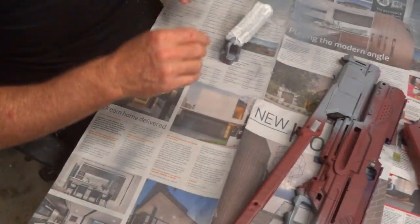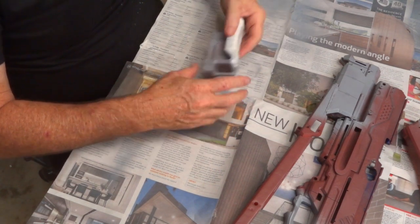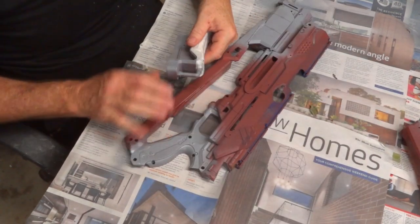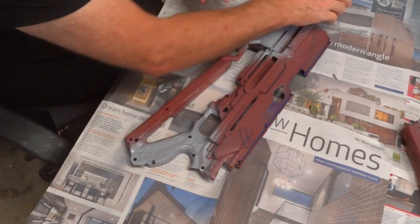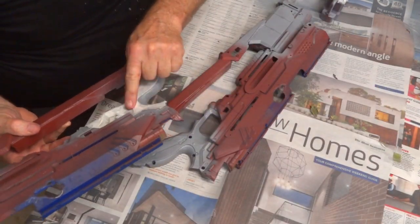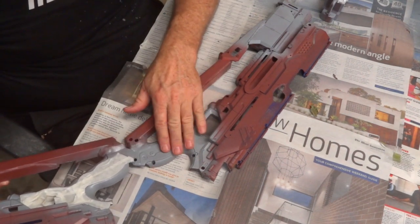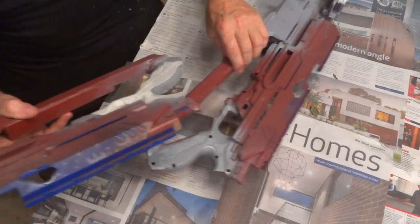I'm in the process of masking things off before I go into the rust application. I've masked off the buttstock which is going to be this gray rubber - I'll respray this with the red and put the rust on. I've masked off just the surface area to make it look like a rubberized grip sort of thing, and then once that's done I can spray the dark red and do the rust again.